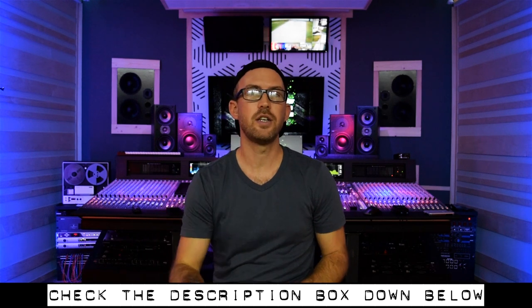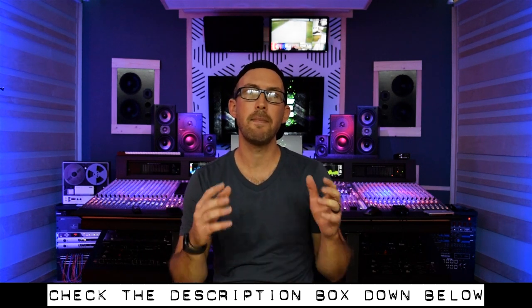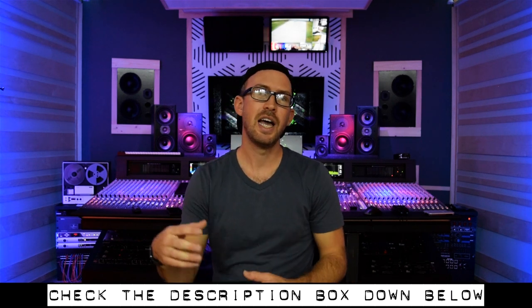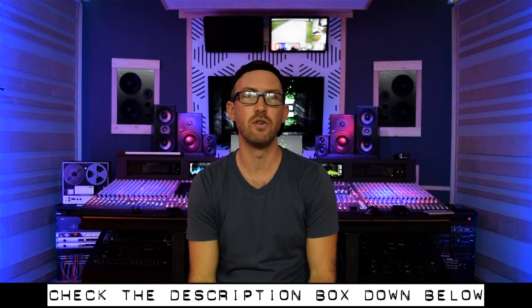Before we get into this video, go ahead and check the description box down below. All of my mixing and mastering rates are in there if you guys want to work on a project together, as well as some of the gear and equipment that I use.